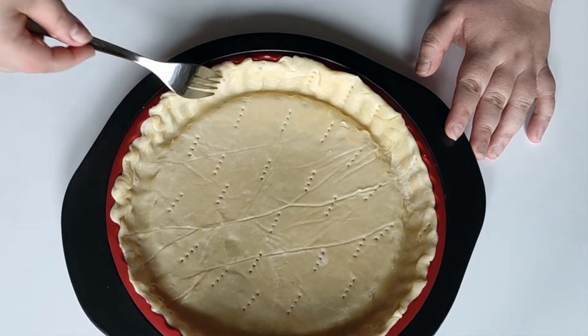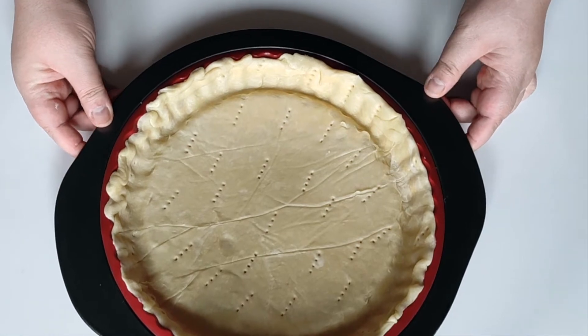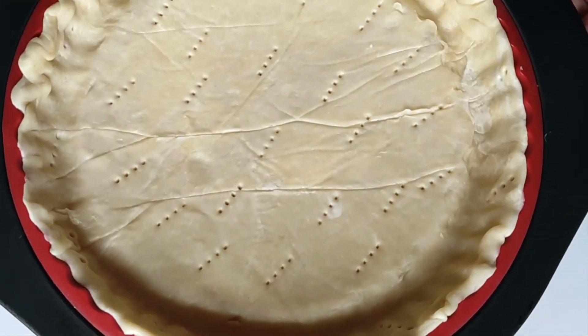Hi everyone, what's up? It's me again and today I'm making a short crust pastry from scratch, or what we call in France a pâte brisée.